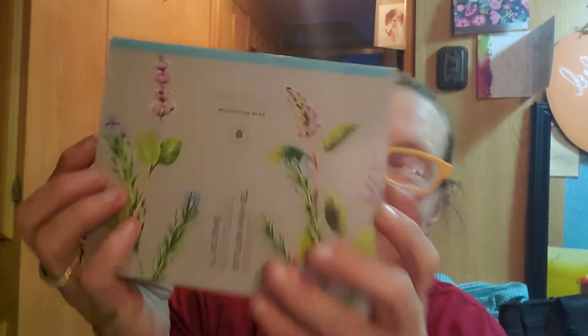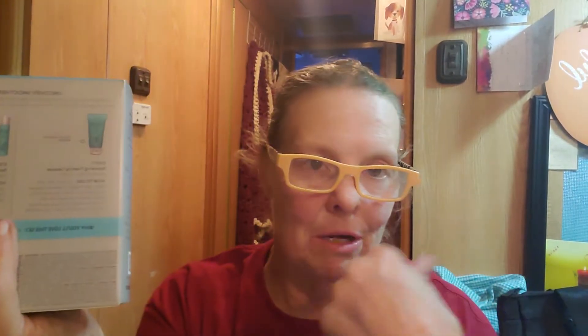Squirrel! So what have I got here? My box came — my mini set. This is the Skin Nutrition Renewing Mini Set. I got the Renewing because I need to renew all this.